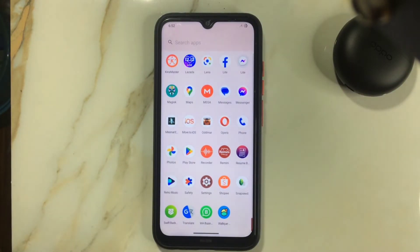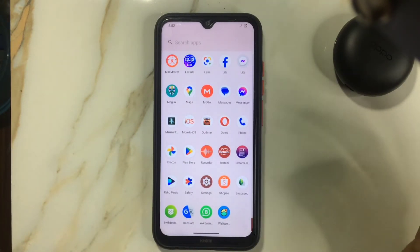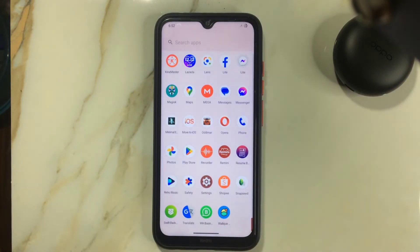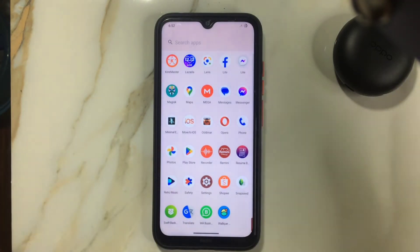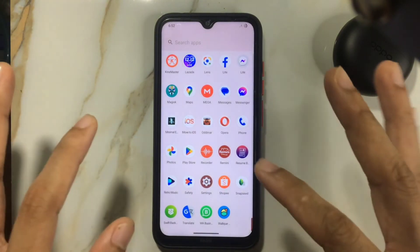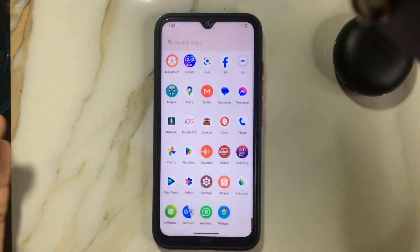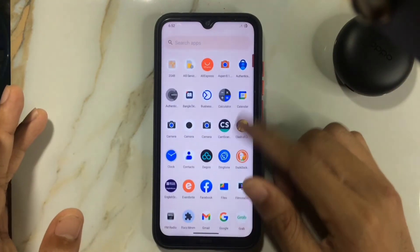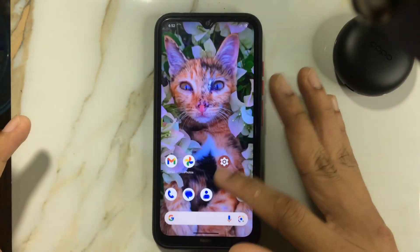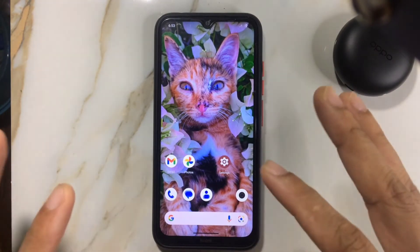Something I always do when flashing a new ROM is restore my previous apps from my old ROM. I did that this time too, but some apps didn't restore — I tried many times and they just didn't restore. I don't know why. I had to install them again from the Play Store and set them up fresh. This shouldn't happen because we're going from Android 13 to Android 13 — not from 12 to 13 where some incompatibility could be expected. The ROM's overall smoothness and performance are not that great.